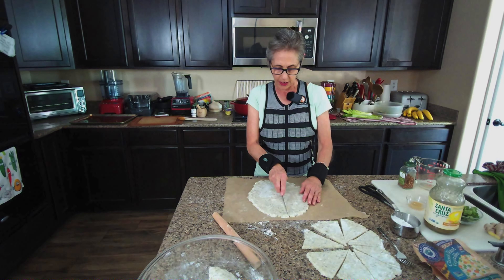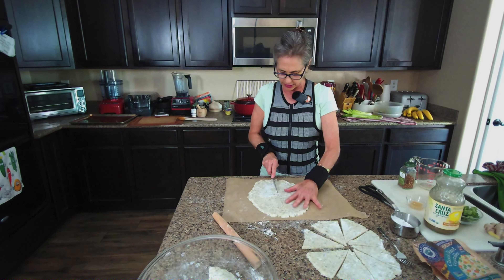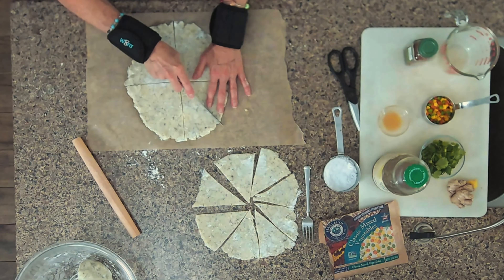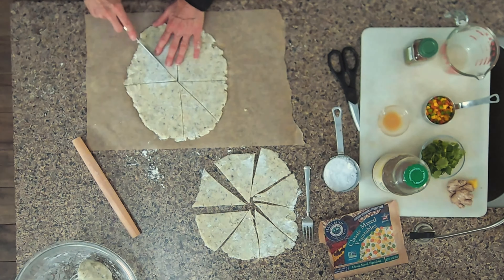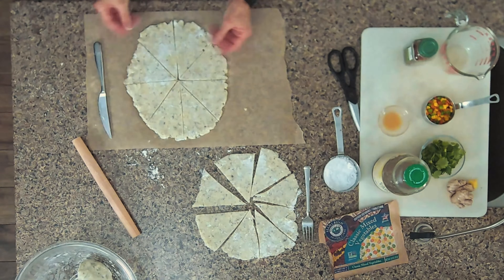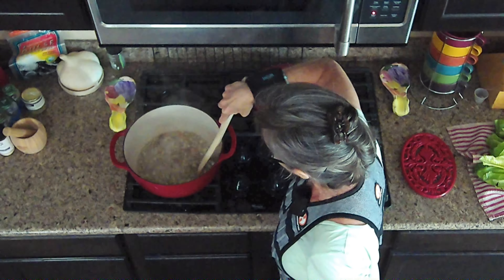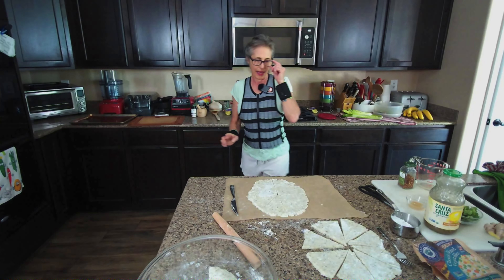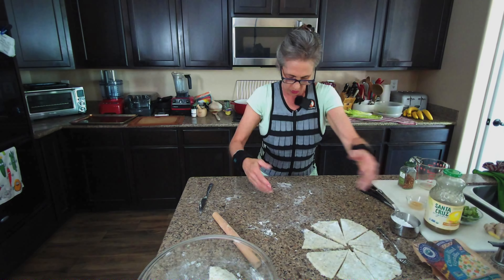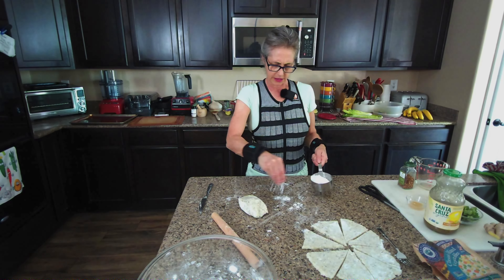Here's our second one on the parchment paper — not perfectly round, but that doesn't matter. You can still be successful. Just cut it down the middle, then the opposite way, then make the triangles. The parchment paper is really helpful because you can easily pick it up and move it. I'll do this last piece and then move everything onto the parchment.